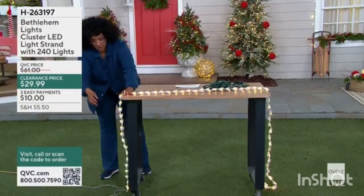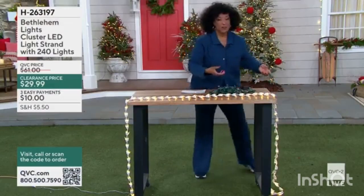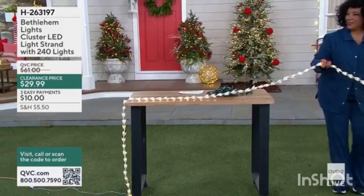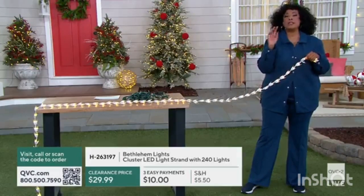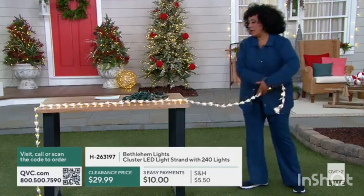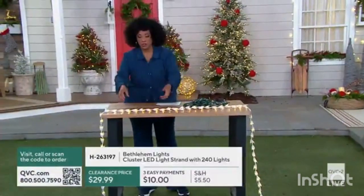There are a lot of ways you can use it. It's 12 feet is what we have, so I'm going to go all the way — I could go out of the shot — but you can see it's nice and long. Whether this is additional light that you're putting on a tree, or maybe additional light for some other décor in your home that isn't your Christmas tree but you'd love to illuminate it.